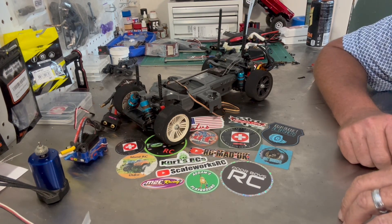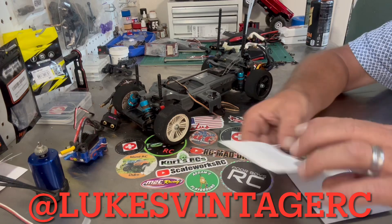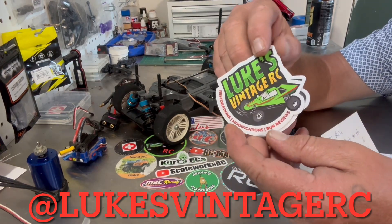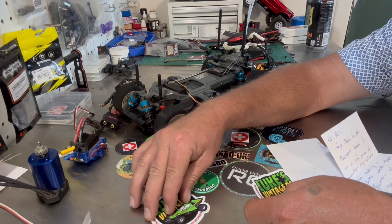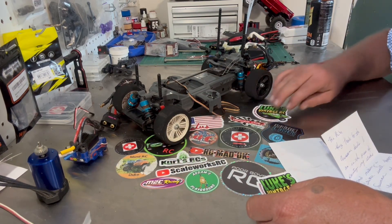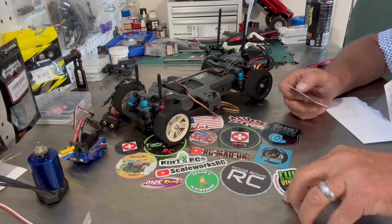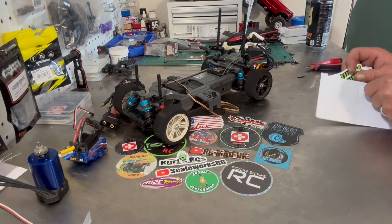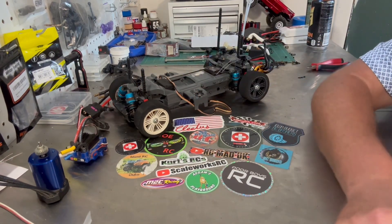Real quick guys, I want to do a shout out. Luke over at Luke's Vintage RC sent me some channel stickers and a nice little note, and I just wanted to say thank you Luke for that. Super cool stickers. We're going to get one of them on the bench and hopefully one on the toolbox or something like that. Thank you Luke, very much appreciated. I love getting stickers, and if there's anybody else out there that wants to do a sticker swap, definitely shoot me an email and I'd be more than happy to swap stickers with you guys.